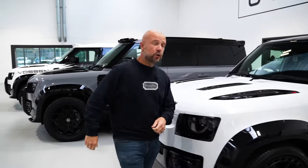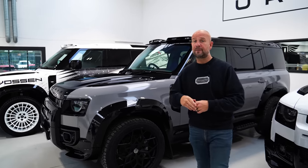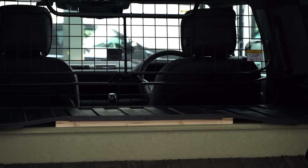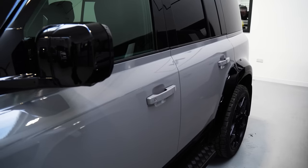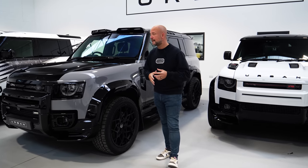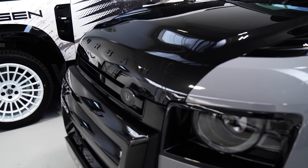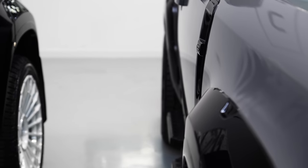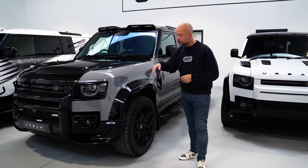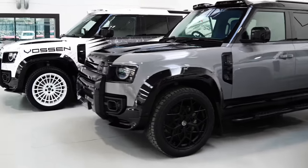Then you've got the commercial Defender. This is an N1 rated vehicle — it's perfect for company owners because you can have it with two seats in the front or with occasional seats in the rear. You can still flip the seats down so you can get tools, plant, and machinery in the back. It's an N1 rated vehicle so it's fully tax efficient as well. For those business owners out there, this is the one you want. This is an existing customer's car — they've bought it back for a freshen up. It's had a wrap, new wheels, and also the front A-bar, which makes the look much more aggressive.